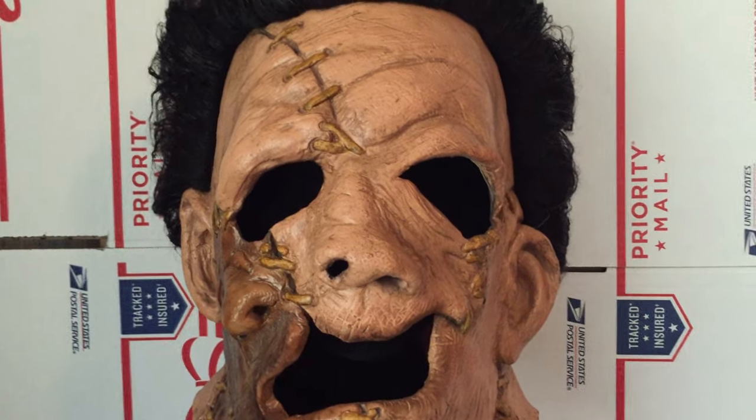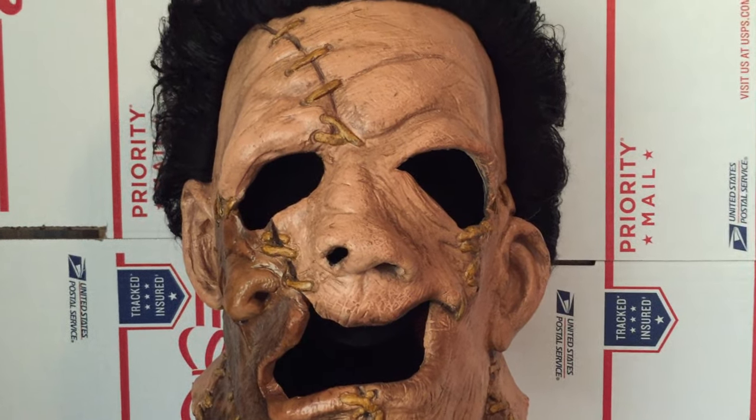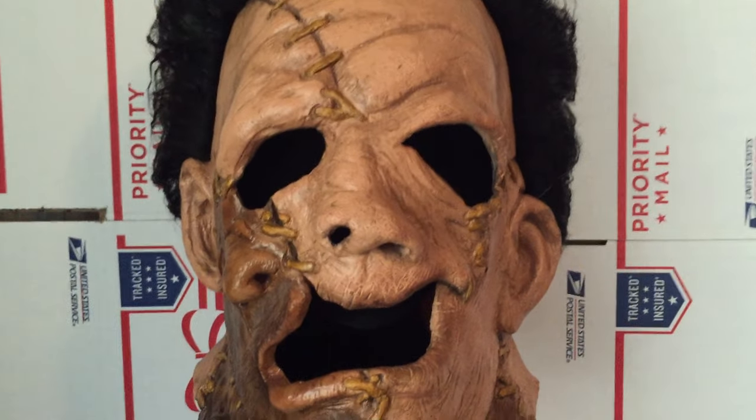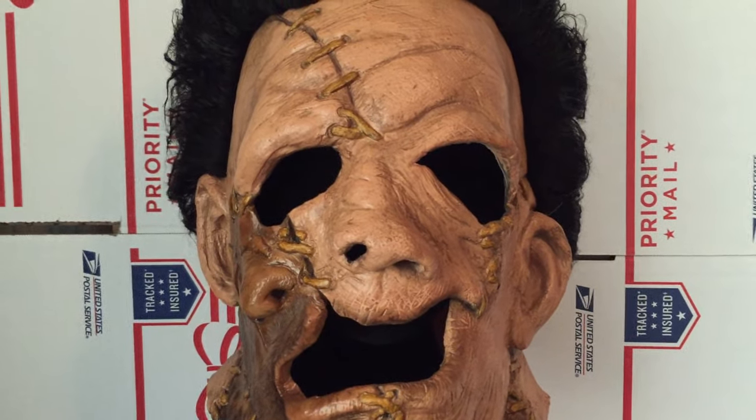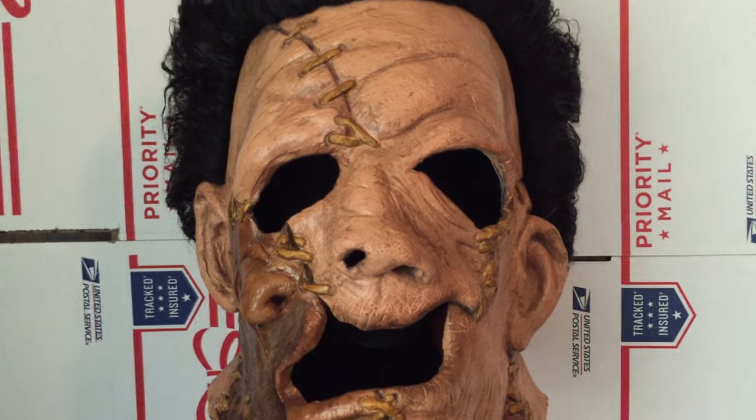Overall I'm very pleased with this. Let me know what you guys think. It's from Sinister Studio — we got it on eBay for about $180. He also has a website, so check it out. Thanks.